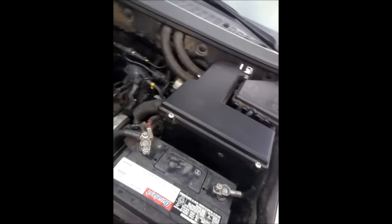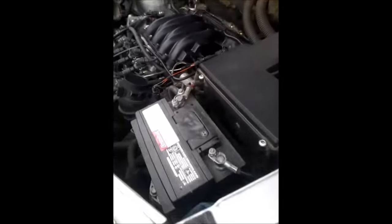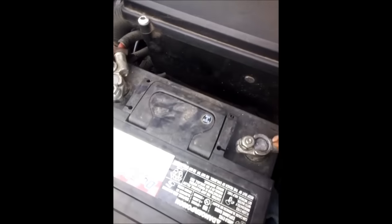The first way to do it is this: you will go inside your car, grab the key, and put the key in the ON position. After you do that, you come back to the battery and you will disconnect the negative cable from the battery. Remember, the negative cable.